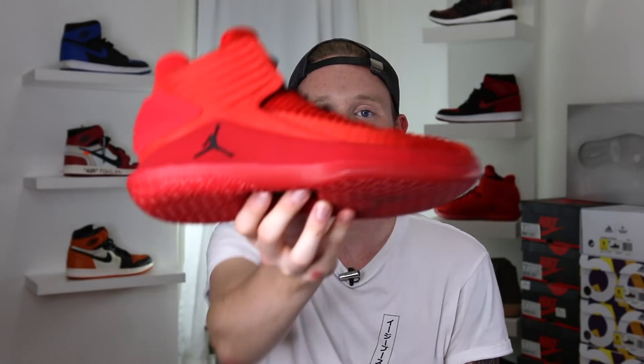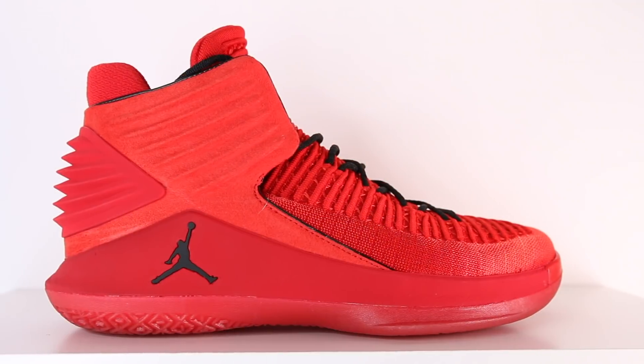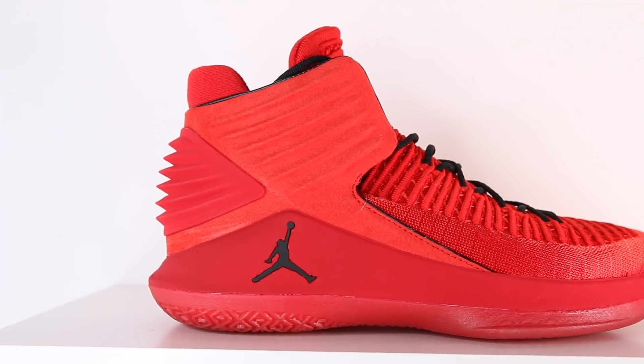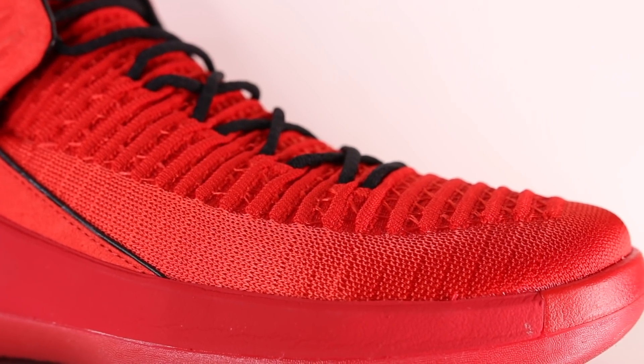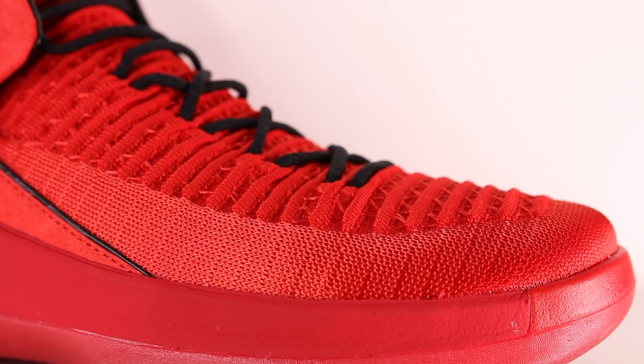So without further ado, here it is — the Air Jordan 32. Right off the bat, you can see the design inspiration from the Air Jordan 2, not only from the shape of the silhouette but also from these ridges on the heel. Starting off with the shoe, a majority of the material on the upper is, of course, flyknit. In the Rosso Corsa colorway, it's all red. The texture and thickness of the flyknit varies depending on which part of the upper you're looking at. On the tip of the toe and running along the midfoot of the shoe, you've got this really tightly knit and stiffer flyknit pattern.